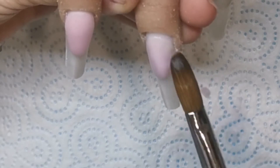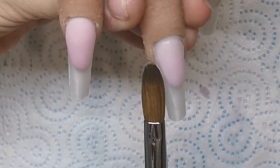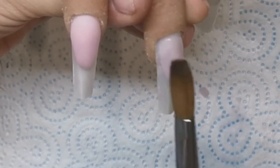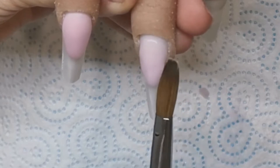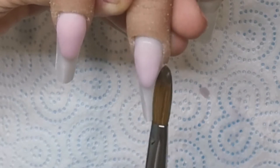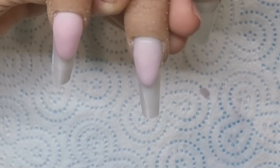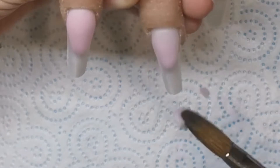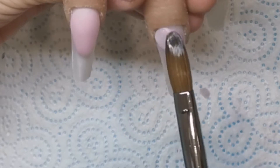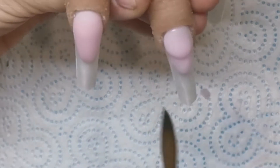I'm putting my second bead down now to take that smile line and nail bed area up towards the cuticle a bit more. I'm still using my brush to neaten up those edges and keep the shape even on both sides. With this second bead I don't quite have the height of the walls yet, so when I come in with my next bead that's going to be building up the height of this nail bed area. I'll have drained the liquid out of this bead but you won't see me do that because I'm out of shot.